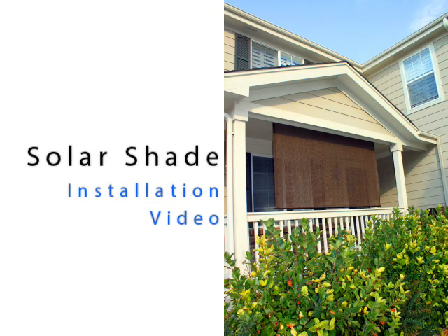Congratulations on the purchase of your exterior solar shade. This video will help guide you through the installation process.